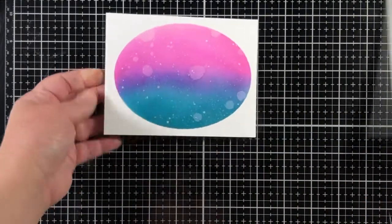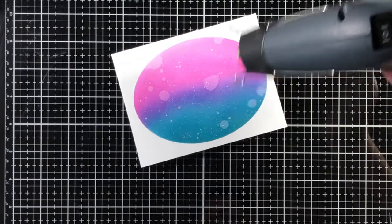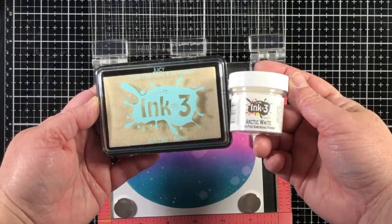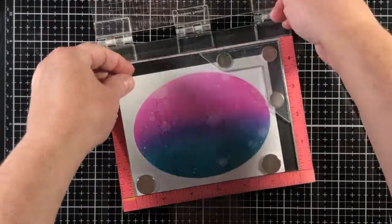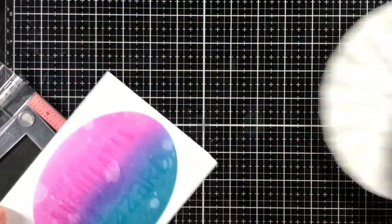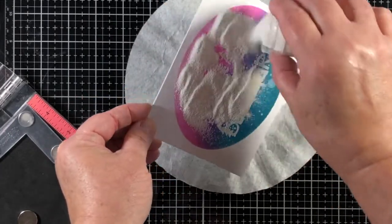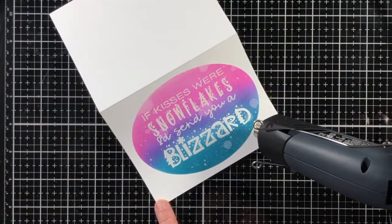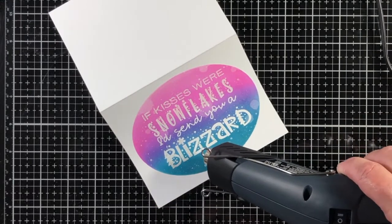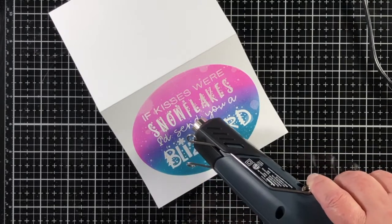I've added those ink splatters and then peel off the stencil. You can see here that it's a quick and easy, beautiful background. I'm going to use some more Ink on 3 products in order to add my sentiment. This is a stamp set from Trinity Stamps called Snowflake Kisses. There is not a coordinating die — it's just a really beautiful stamp. So I'm going to use some juicy embossing ink and arctic white embossing powder from Ink on 3 to add the stamp right in the middle of that oval area. It's a very quick and easy card.